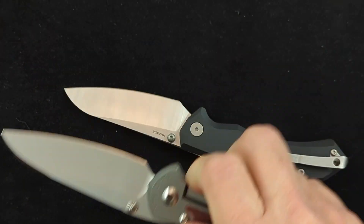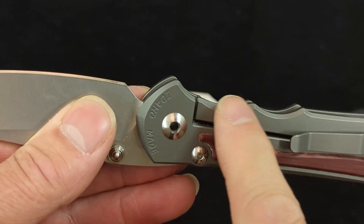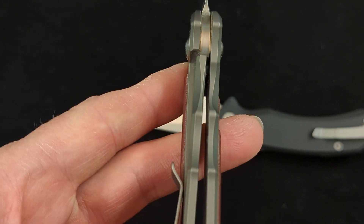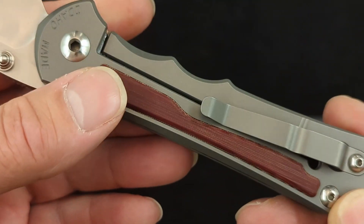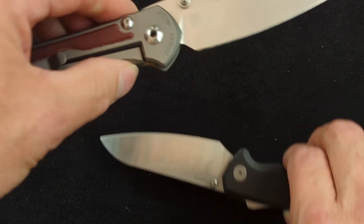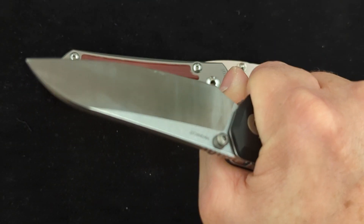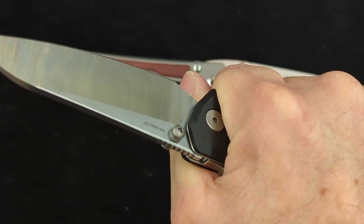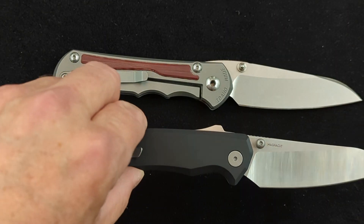Even though the Incosi fits the hand a little better, this knife is still more comfortable. I don't like multiple finger grooves and I'm not a big fan of frame locks — all those things mess with the surface of the knife and give you irregularities that your hand has to conform to. So overall, I do prefer the ergonomics of the Tactile Knife Company's offering. It feels really comfortable in the hand — I really like this knife a lot.